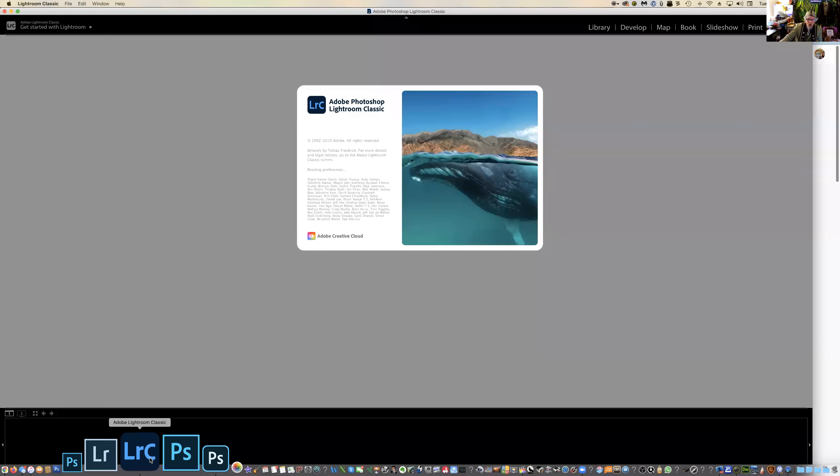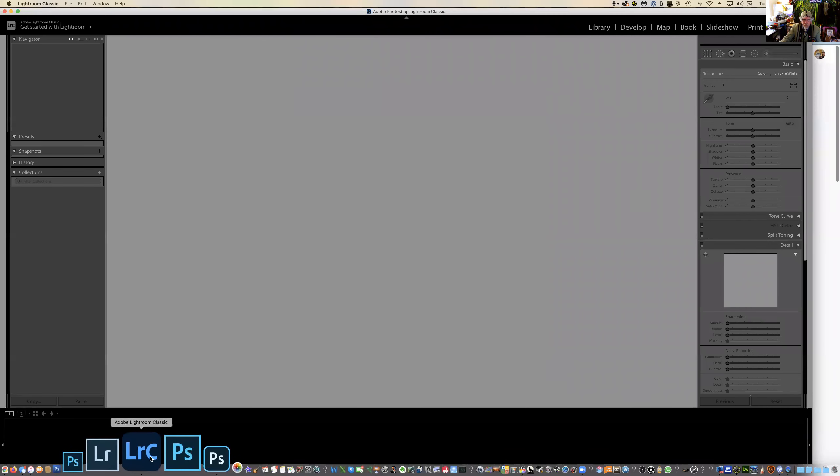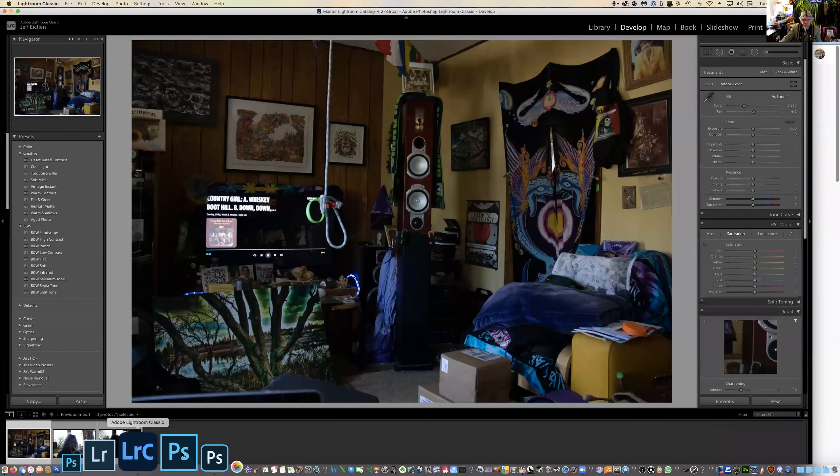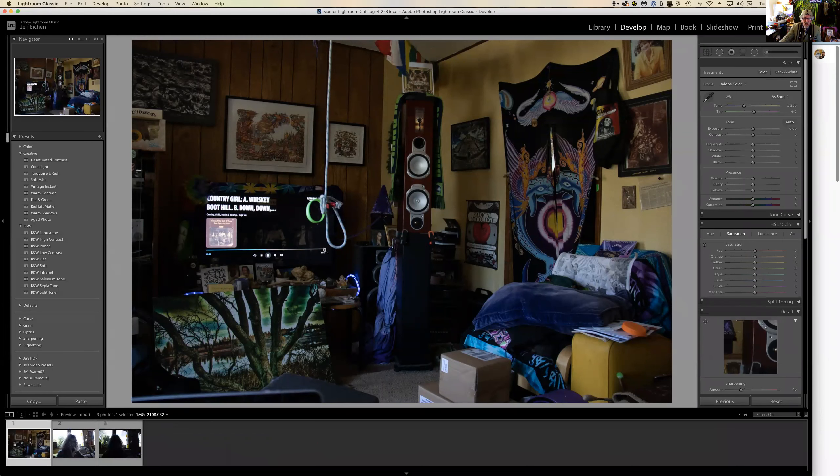Okay, Lightroom is back. Now I want to go back to the photo we were working on and see if it'll load.